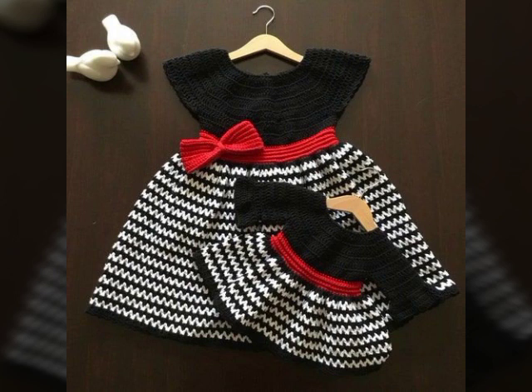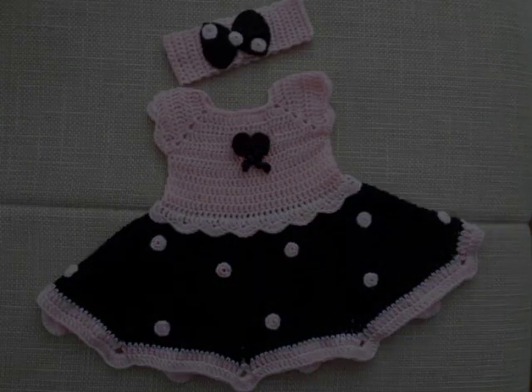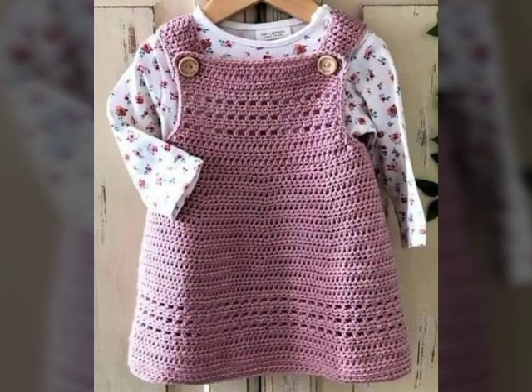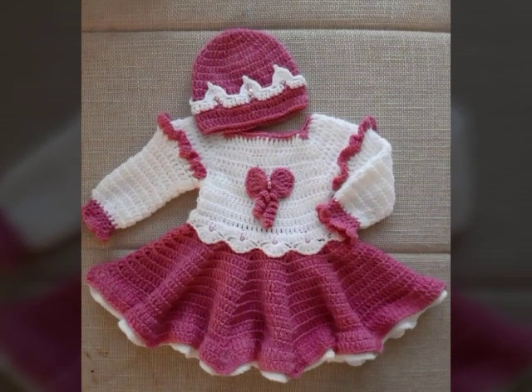You can use crocheted frogs very well. This is a very beautiful and unique look for kids' wearing. Please watch the video and definitely watch the last look. Share my video with friends and family members so that they will also enjoy this beautiful crocheted frogs design. See how beautiful and unique it looks.